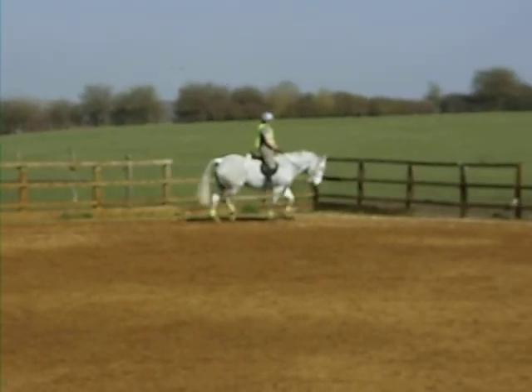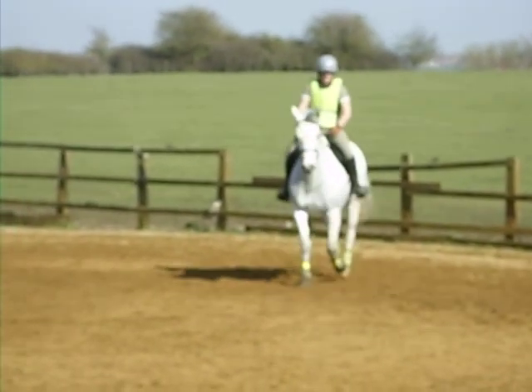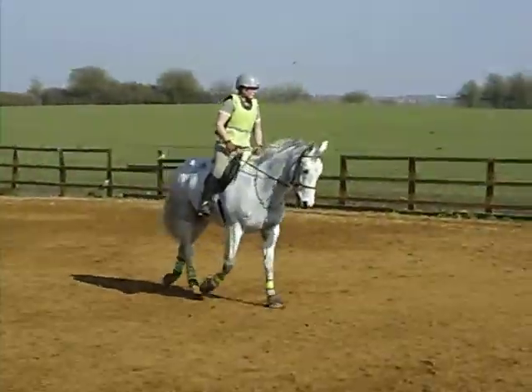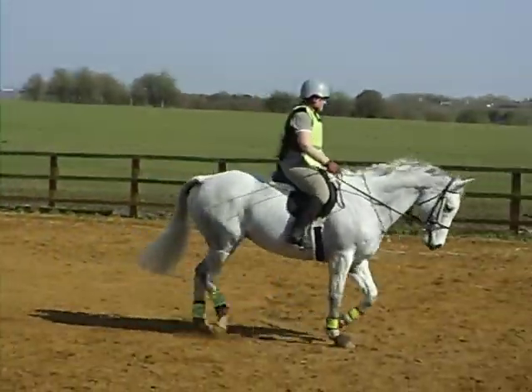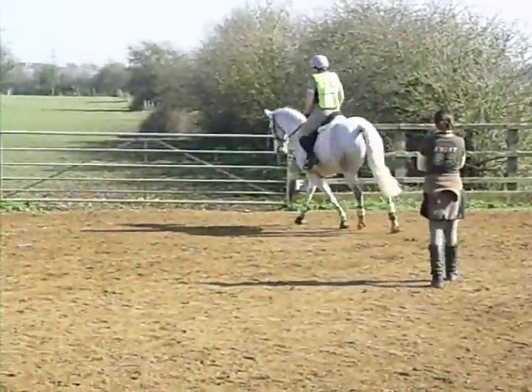Again, you're keeping that feeling of pushing from you. Push, push, push. And again, you know, where the circles here are very small, it would be more focused.